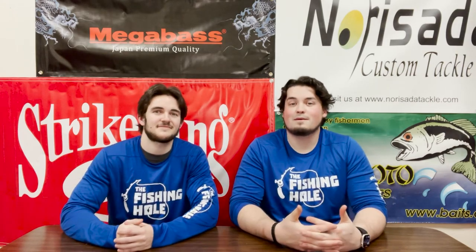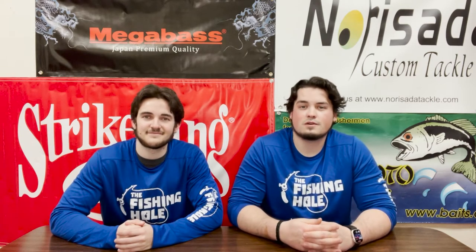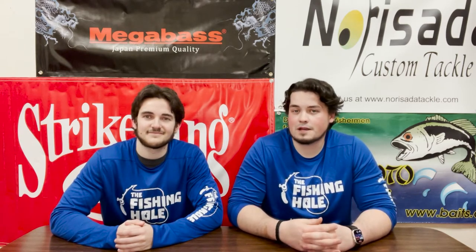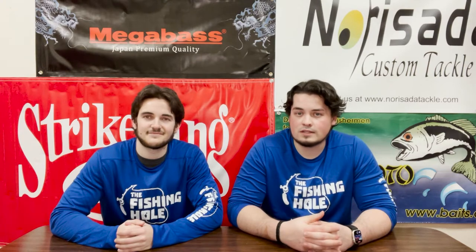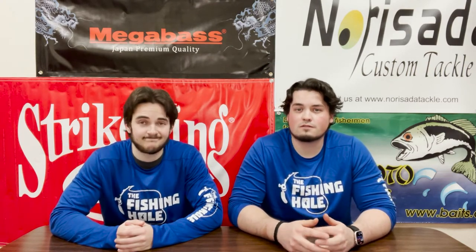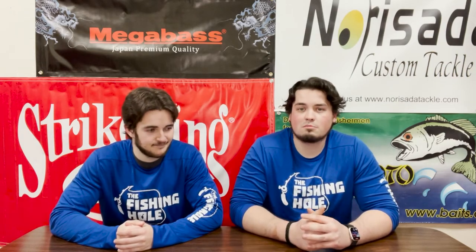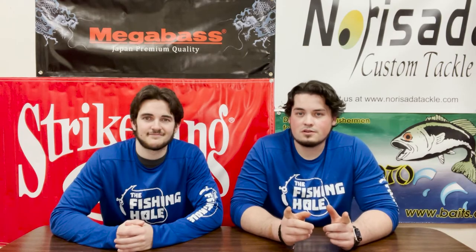For those of you just tuning in, my name's Levi and I'm Colton. Today we've got a 'What's New' video for you — new products from vendors like Megabass, Jackal, and Diowa, plus some important restocks from Frisky Jenny Trolling Flies and Rapala. So without further ado, let's do it.